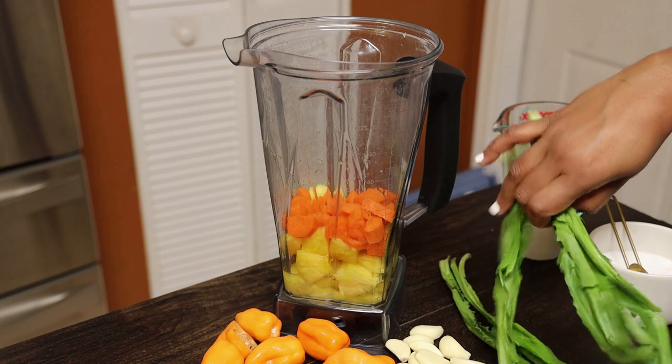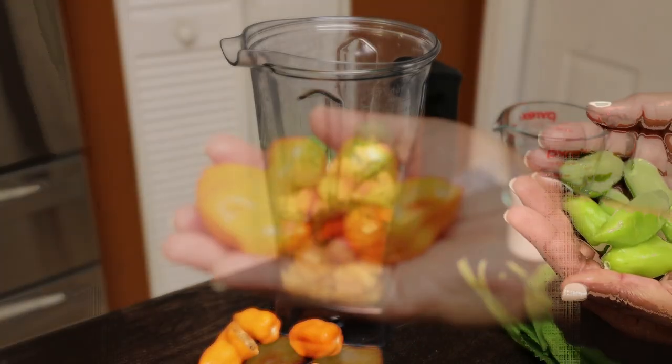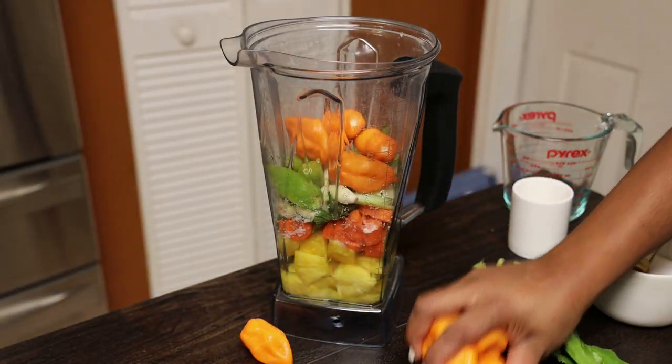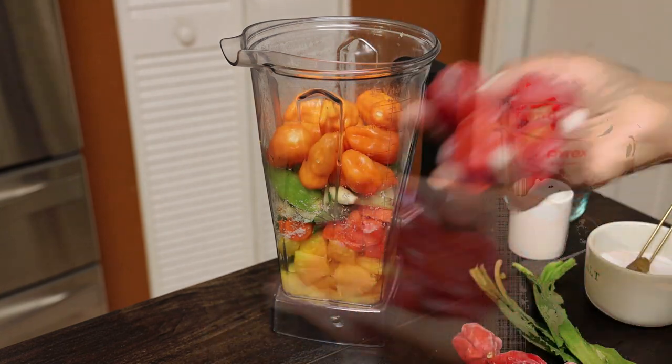Here I'm adding in all of the ingredients, along with white vinegar, and wait for that secret ingredient. If you don't have pimento peppers, you can substitute with one red jalapeño or green jalapeño.